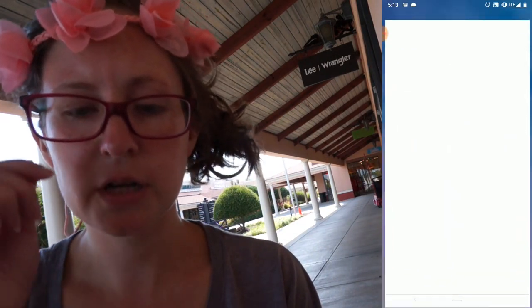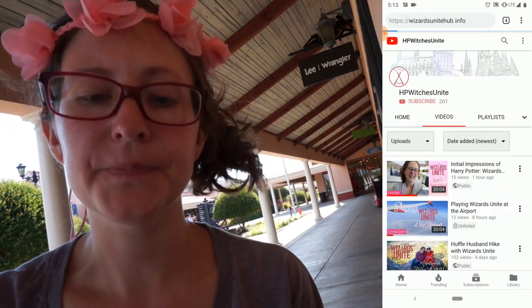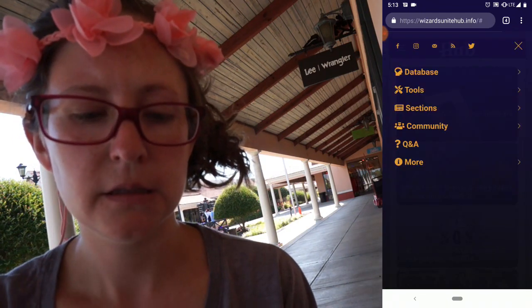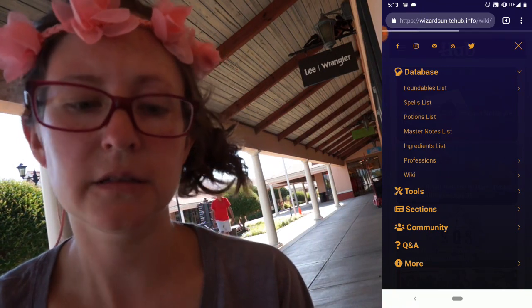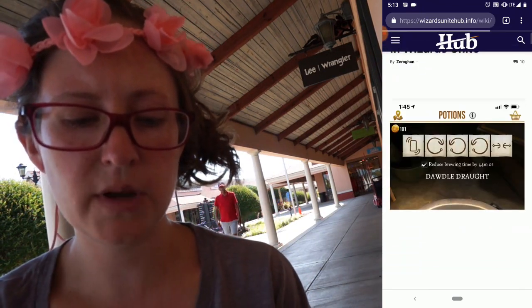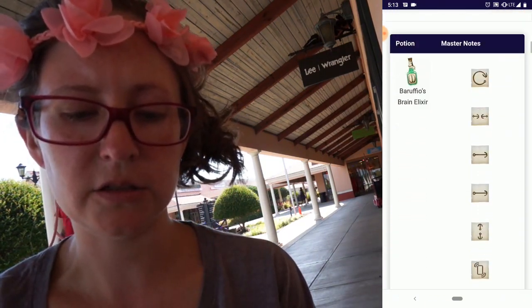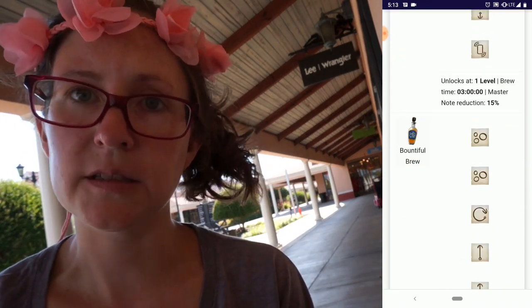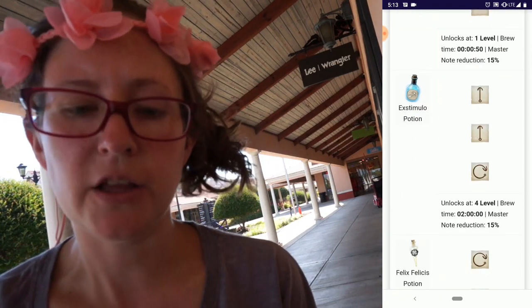So what you need to do for iOS: you can go to Wizards Unite Hub and find it under the database — Master's Notes list. Go to the database on Wizards Unite Hub and you can find all of the master notes. You can see entries for the Brain Elixir, Bountiful Brew, Draft of Perception, etc. That way you can just look them up and then go back to your potion.